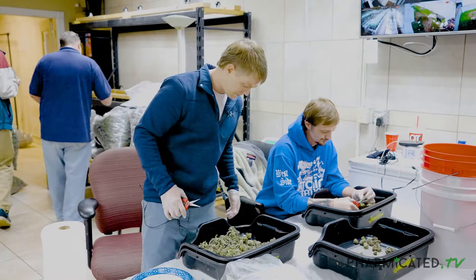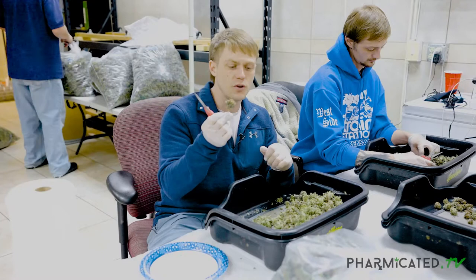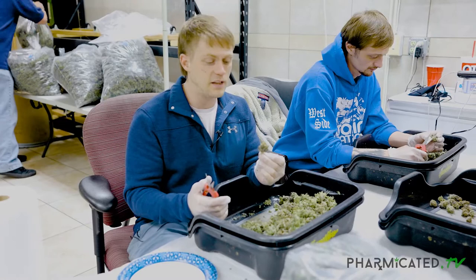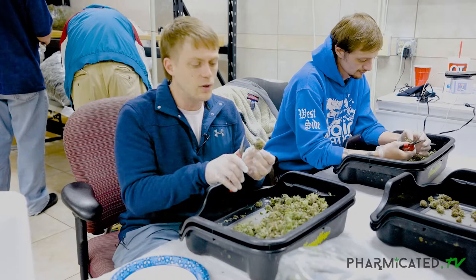So let's get started. We're starting in on nugs like this — we want to find a clear little space so we can have everything fall in one spot. This particular strain is a little bit larfier in terms of its structure. This isn't always a bad thing; it doesn't mean there's anything wrong with the structure or the strain itself. What's happened is this particular strain is more leaf than it is calyx, so we got to trim it a little bit differently.